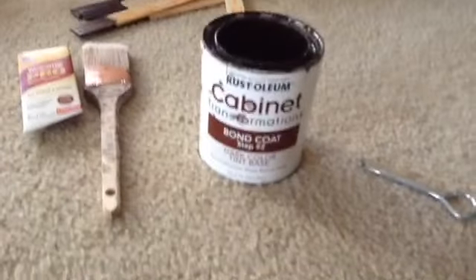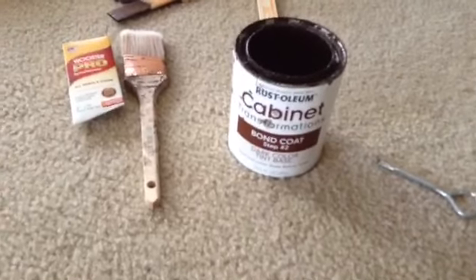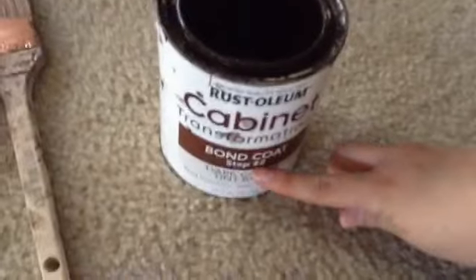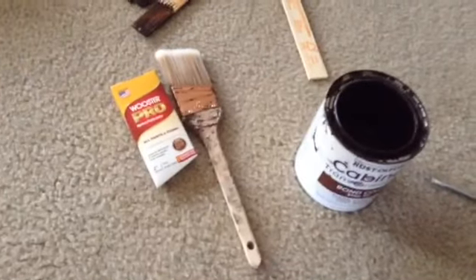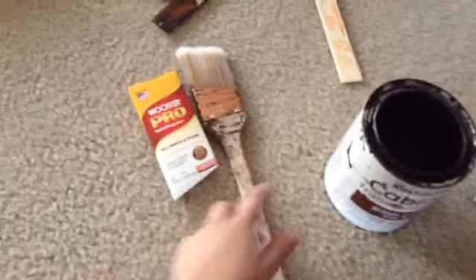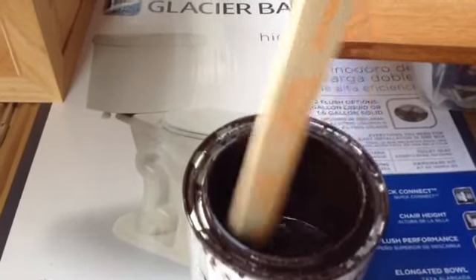Now I'm going to get my paint. This is the paint that comes in the kit — it actually comes with two small cans. Just to give you an idea, I painted both my bathrooms and a little cabinet in my laundry room and I'm still not done with the very first can. What was not included in the kit was a brush, so make sure you buy a good quality brush. The one I've been using is the 2-inch Wooster Pro. Make sure you stir your paint very well before you start.